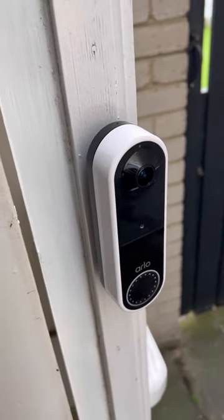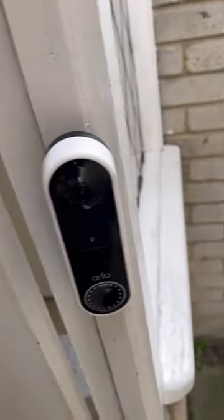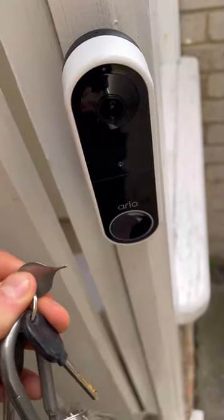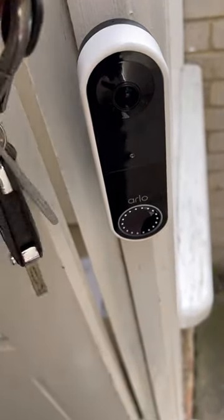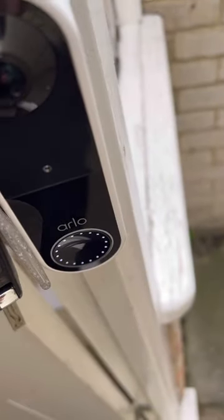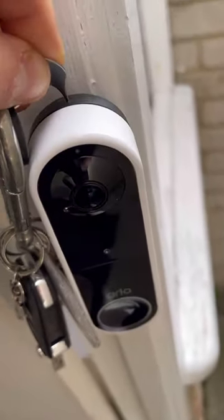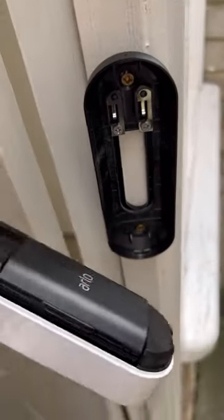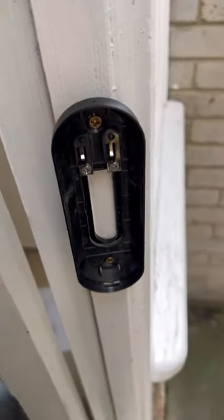Hi everyone, this is how you charge the battery in your Harlow Video Doorbell. First of all you want to get your pin that comes with it — it should be in the box — and there's a tiny little hole in the top. You just pop the pin in the top like that to take off the doorbell, and then I'm going to take this upstairs and show you how to charge it.